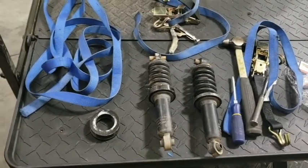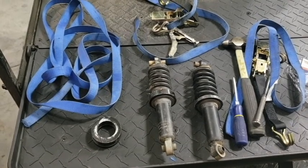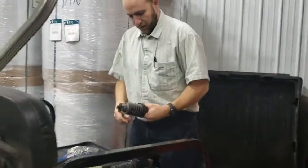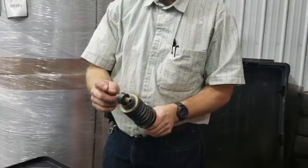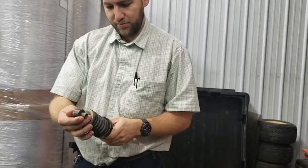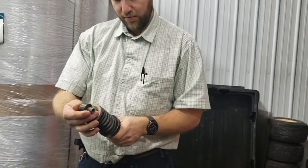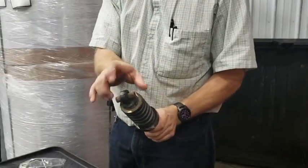First I'll take the 5/8 shim off and I'm going to add the 5/16 shim. I have to take out this wide washer — this spacer — because this spring does not fit through as wide of an opening.